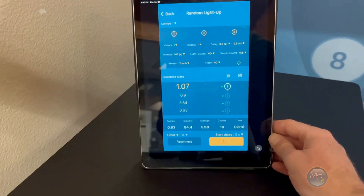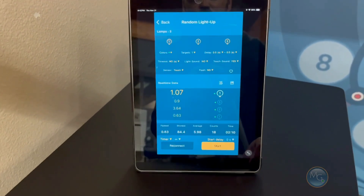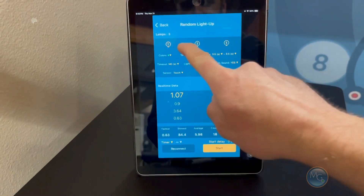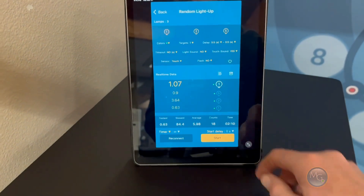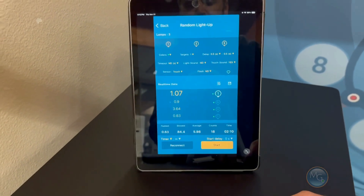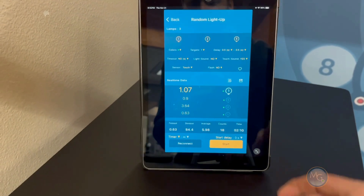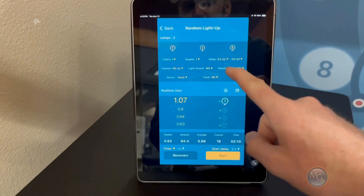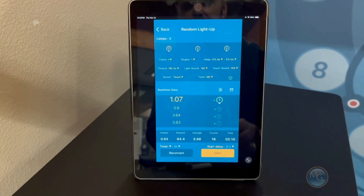Your data is going to be recorded on the Motion Guidance app in real time. So when you turn on the screen, you're going to see which targets are active. I have three targets and the real time data will be collecting information on how fast you reach the target. You can also manipulate the colors, how many targets you're using, and if you want them touch activated or laser activated.